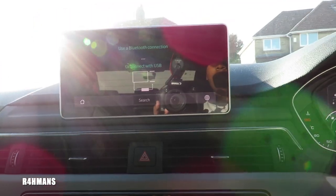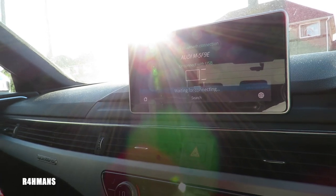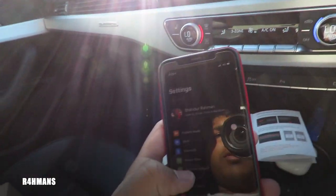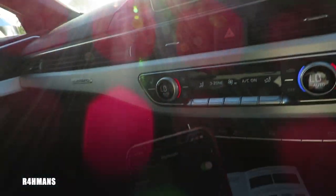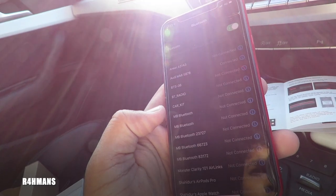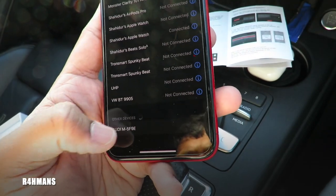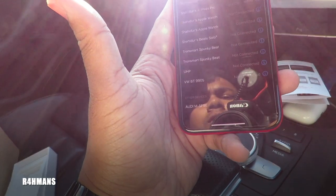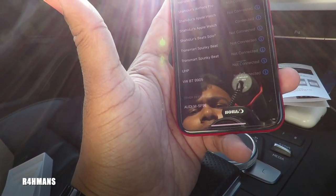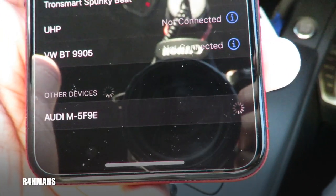So it's on Apple CarPlay already — that's pretty good. It says here: 'Use Bluetooth connection or connect with USB.' So I go to settings, Bluetooth, and these are the Bluetooth connections. The Audi MF5 — let me see if I can find that. There you go, right on the bottom there. So I'll connect to that. It's just getting connected now.